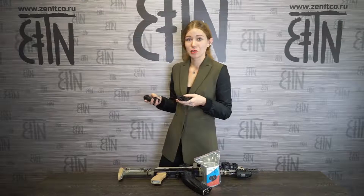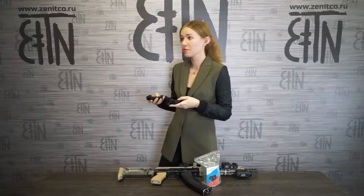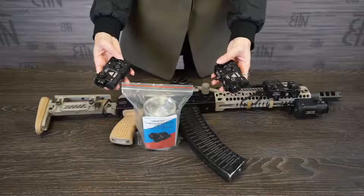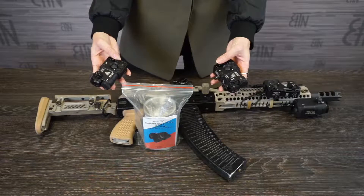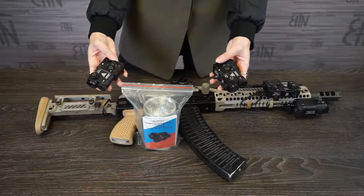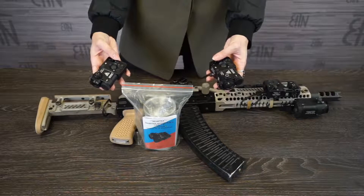It is better to see for yourselves, so I turn them on. The kit of Perst4 green and Perst4 red is the same, so let's look at what's inside the kit of Perst4 green plus.